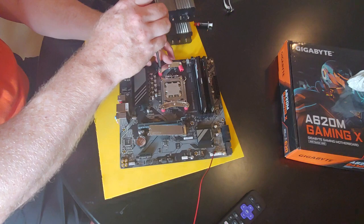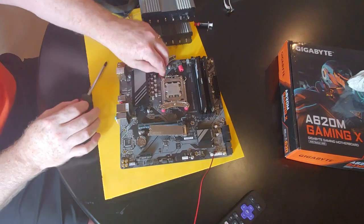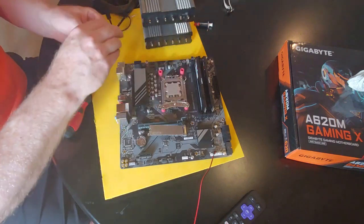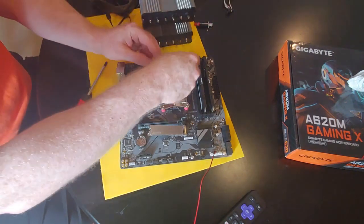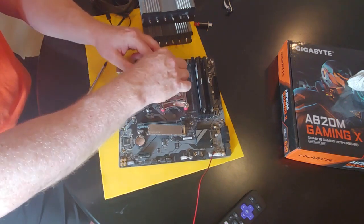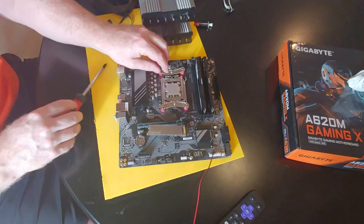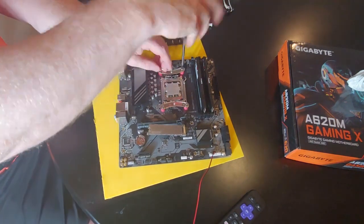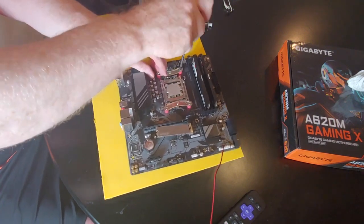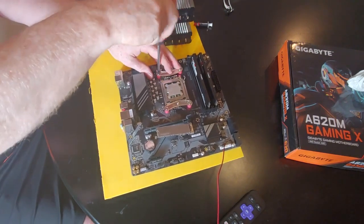It's interesting whether these ship with a slightly different bracket for AM5 or if this one actually works. I did absolutely no research before this video — sometimes you just have to figure things out on your own. Once you've installed a bunch of these it's usually not too difficult, though it is a little goofy that the brackets would be oriented like this.